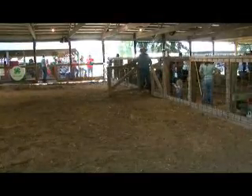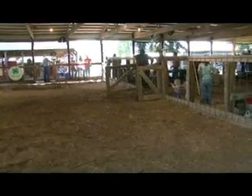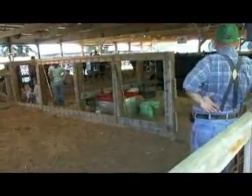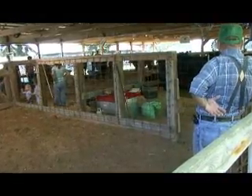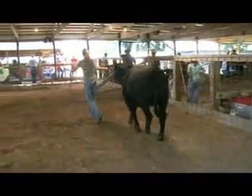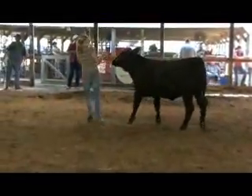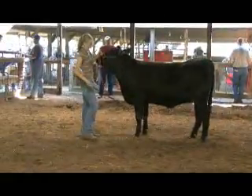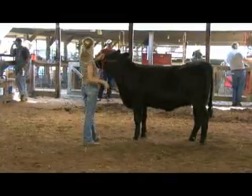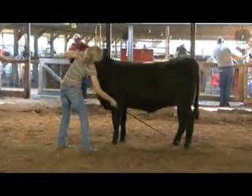It seems like your sister does a lot of the showing. Yeah, that's her thing. We help her at home and they let her do it in the ring. It's a lot easier to put them all in one name instead of all four of us. So if she enters two cows, you'll take the second one in for her? Yep. And to have a pair, they both have to be entered in the same person's name, so you could show them in their individual class and then in the pairs class - they both have to be in her name.